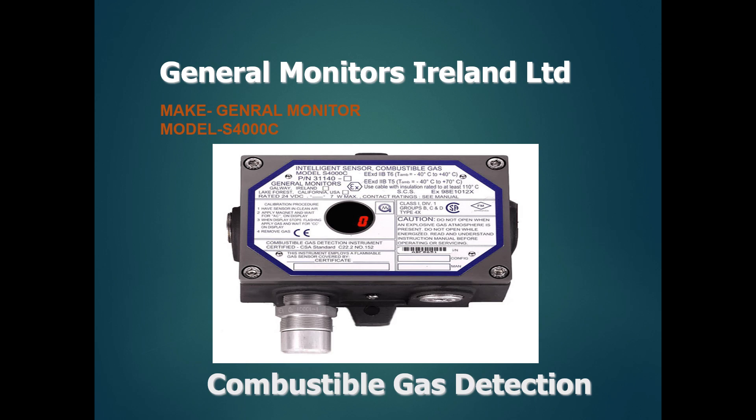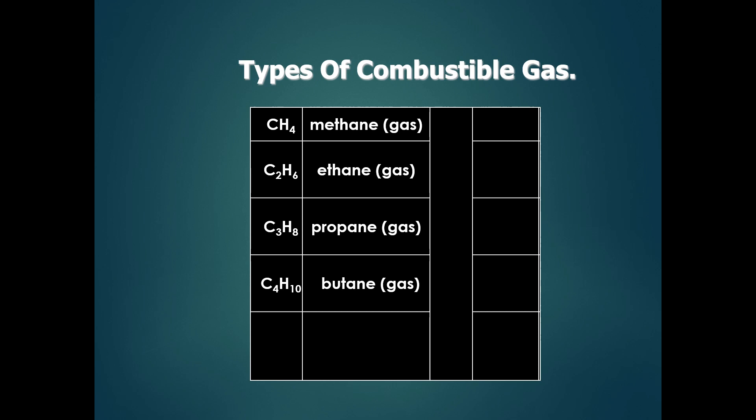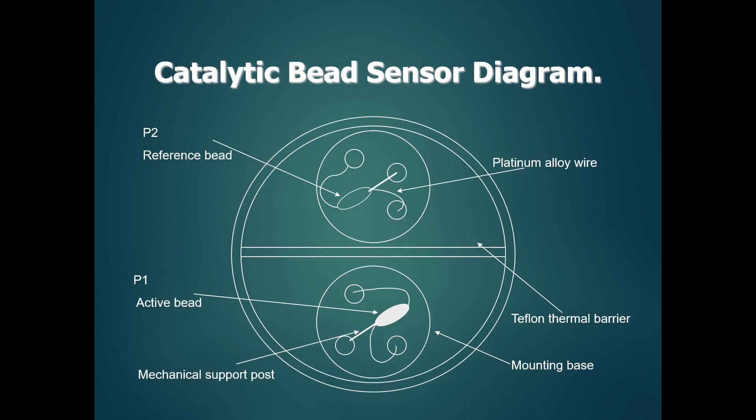This is the outside plant area. We are going to show you how to calibrate the same type of combustible gas detector. These are combustible gas detectors of the same type of sensor.